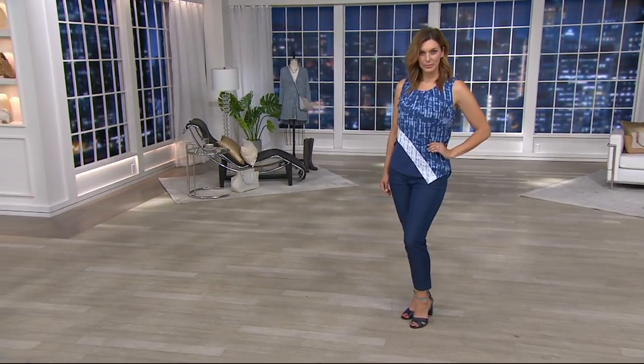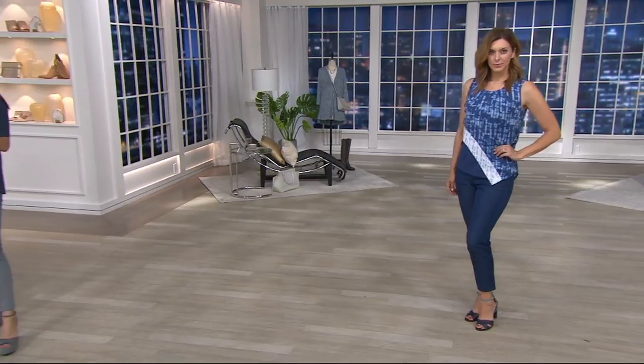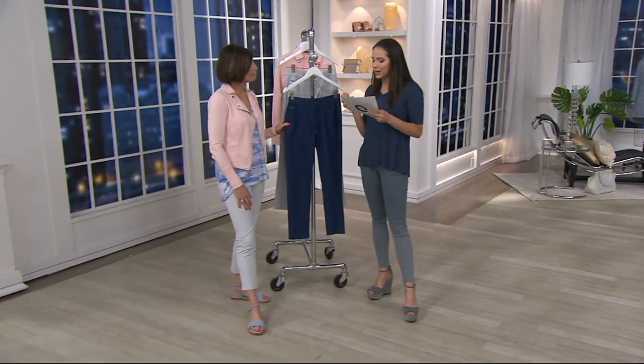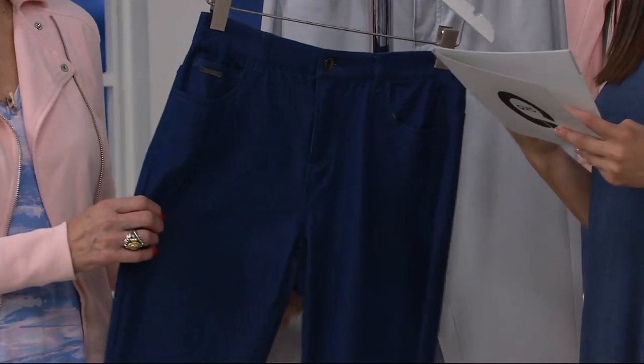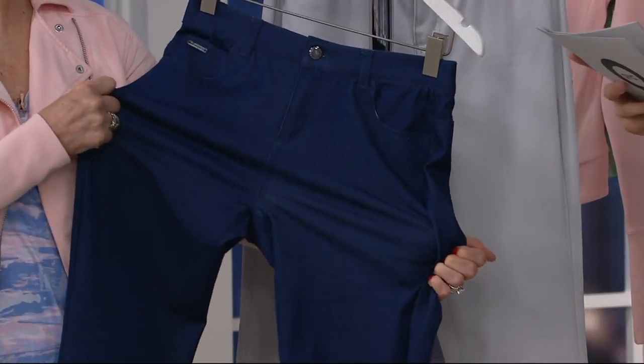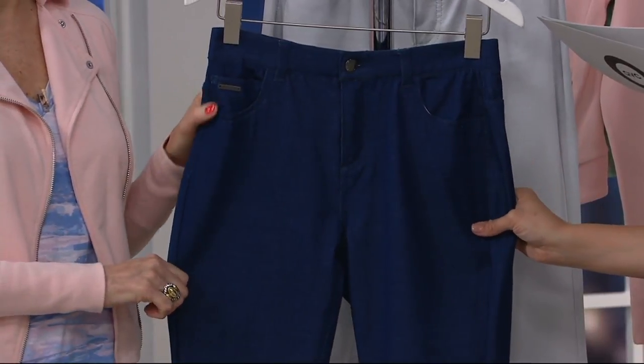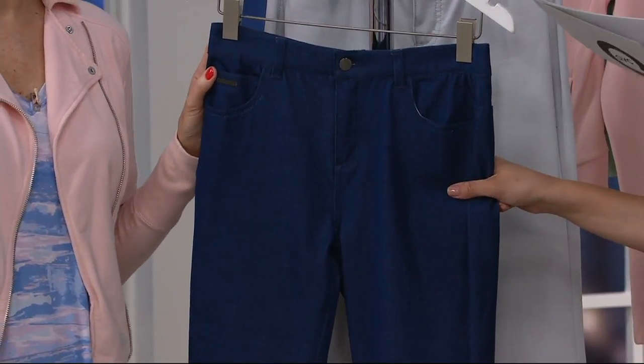It looks like denim, but it's actually not. It's really, really lightweight, a great nice fabric, and it's under $29. There's no reorder on this. We've just reduced the price for you today, and this is done in numerical sizing — a 276, 279 — and the in-seam is 28 inches.